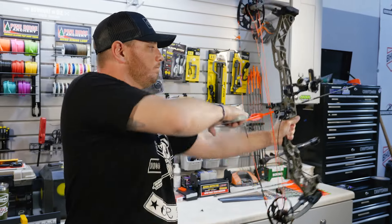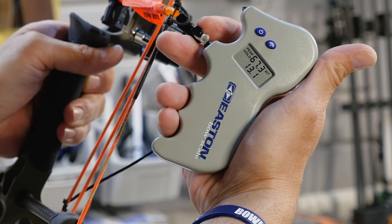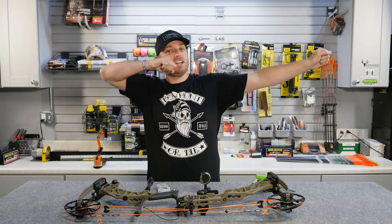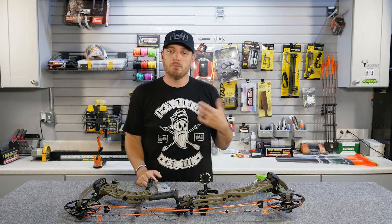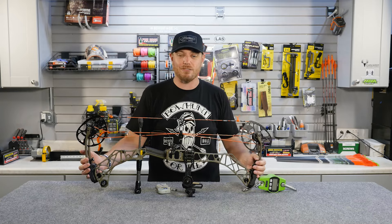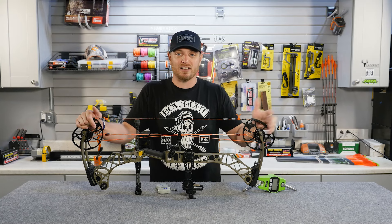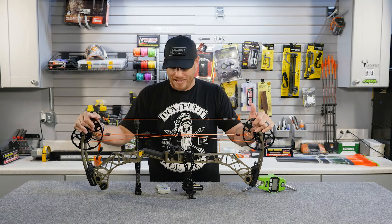Your holding weight is going to be your peak draw weight minus the let-off. Let-off — when you shoot a compound bow, you pull it back, it gets harder and harder, and then all of a sudden you get over that hump and it drops back and you're at full draw. That's what's called the let-off. Most bows are going to be somewhere between 75 and 85 percent let-off these days. Using round numbers: if you're drawing 100 pounds and you have an 80 percent let-off, you will be holding 20 pounds of weight when you're at full draw.